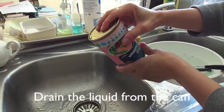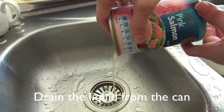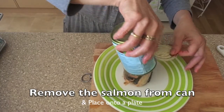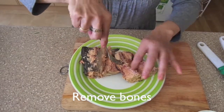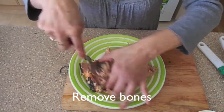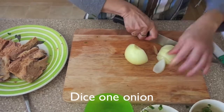Drain the liquid from the can. Remove the salmon onto a plate. Then we remove all the bones from the salmon. Next we begin to dice the onion.